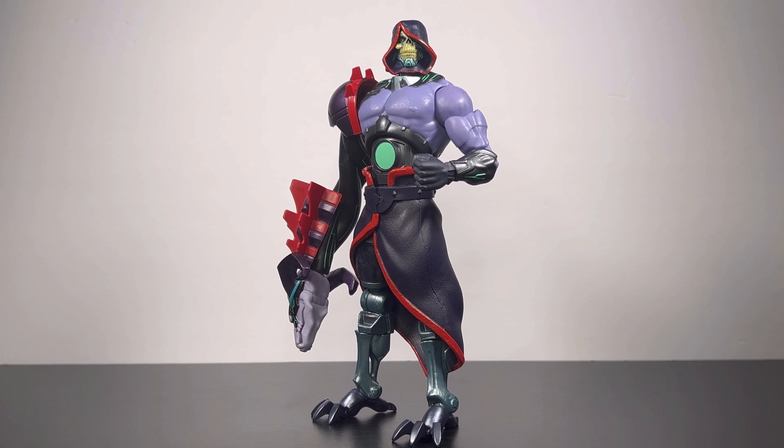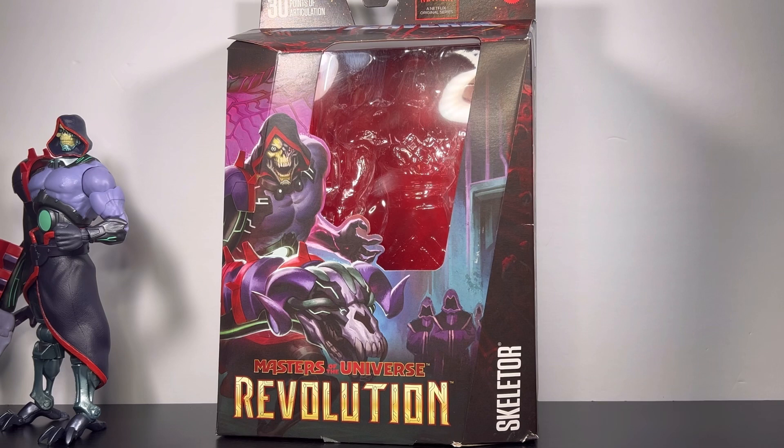Let's get into the packaging this guy comes in. So, Mattel — I'm reviewing a Mattel figure this time. No Marvel Legends, no DC Multiverse — those are like my top two lines I usually review. But we're doing some Mattel. This is from the Netflix original series, so I hope y'all have checked it out. I wanted to get this figure because I thought he was dope in that series, and I like the way that he looks — until we get down to them legs.